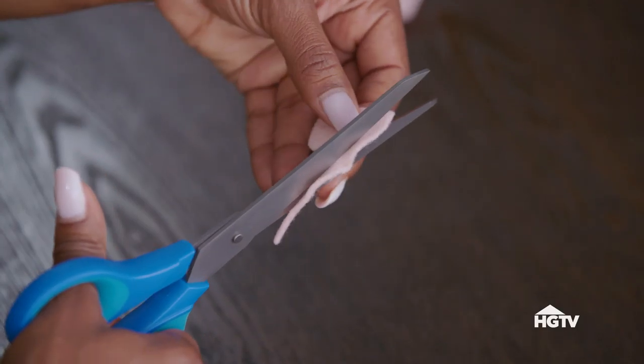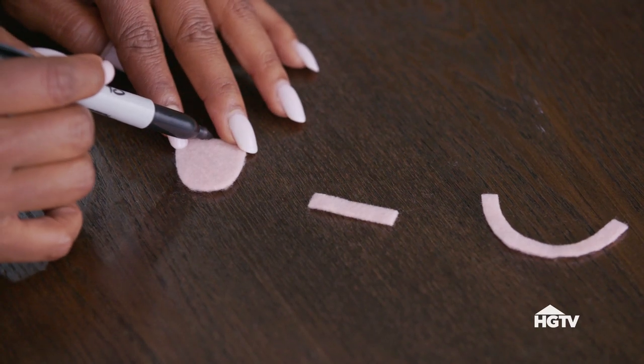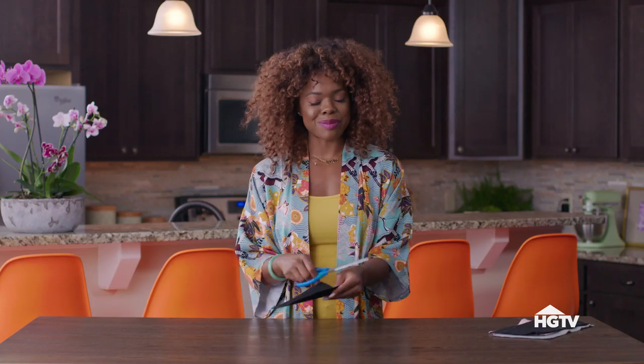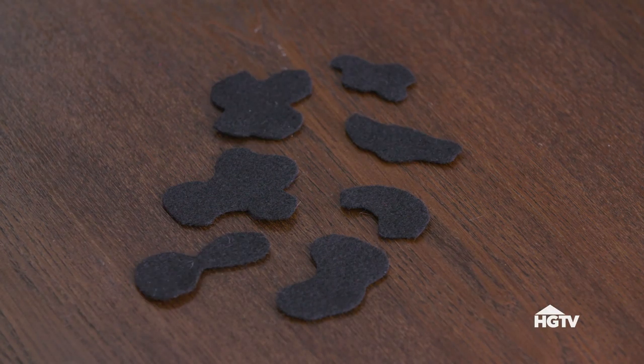We have all of our facial expressions cut out. Now to detail them. For the tongue it's very simple — a straight line right down the middle. Can't have a cow without spots. This is my favorite part. Super simple, just freestyle them. This is the most important part of the whole project — it is a bank, so it's time to cut in the slot.